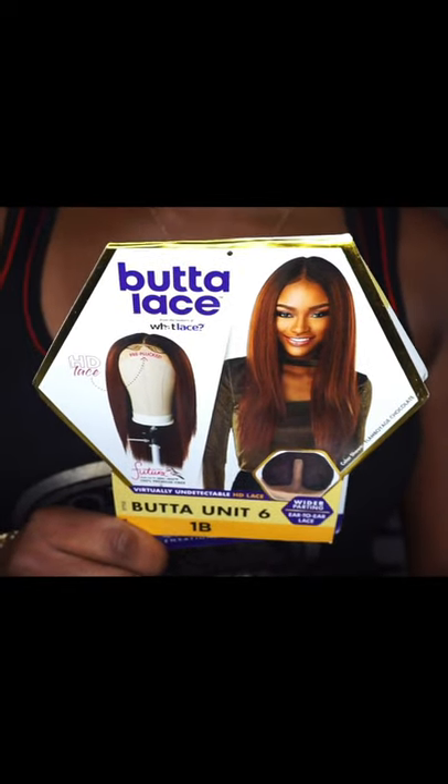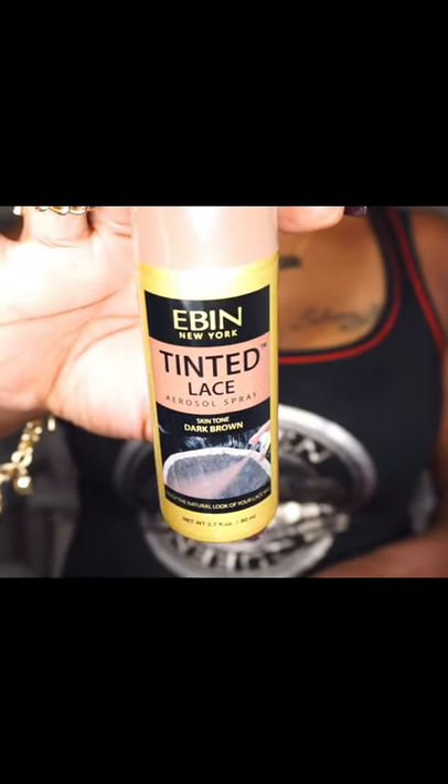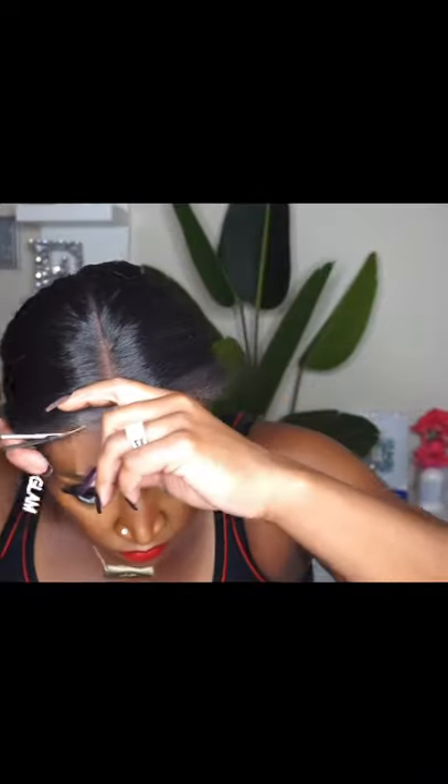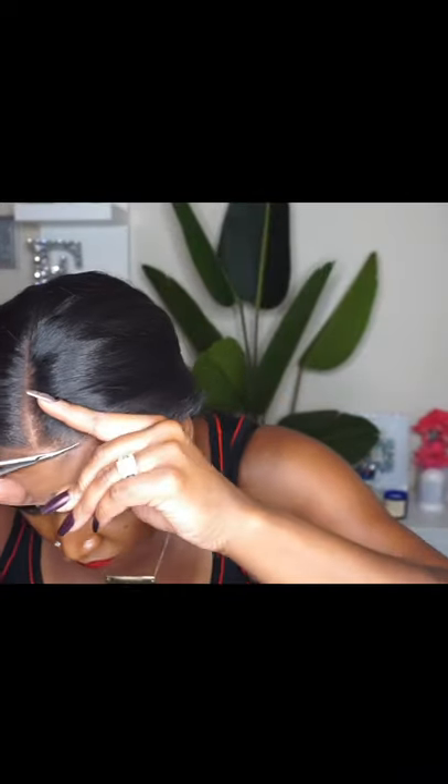Hey, what's up everybody! It's me, Miss Ebony V. Welcome back, or to my channel if you're new here — thanks so much for joining me. Please do consider hitting that subscribe button as well as that notification bell so you don't miss any other videos. And if you're returning, hey sugar muffin!